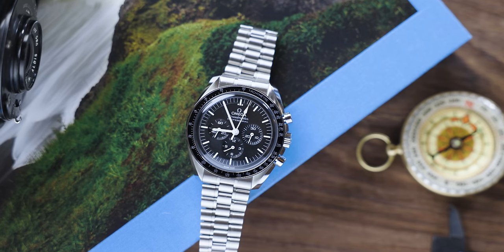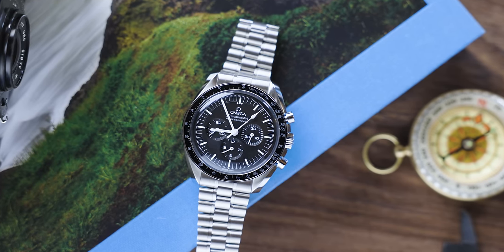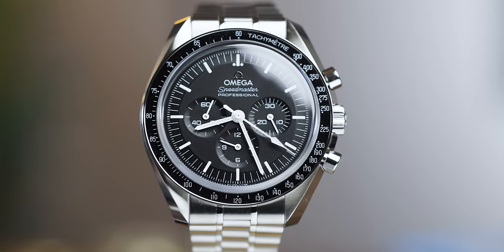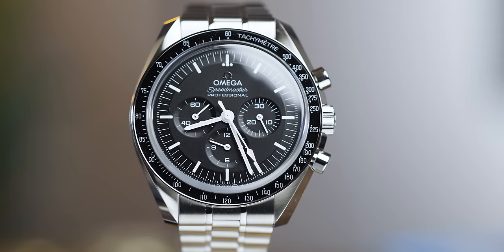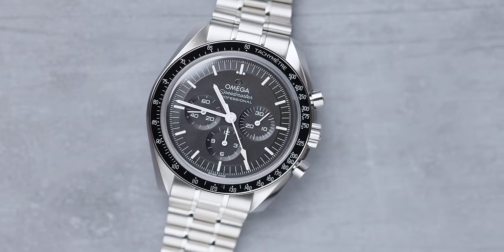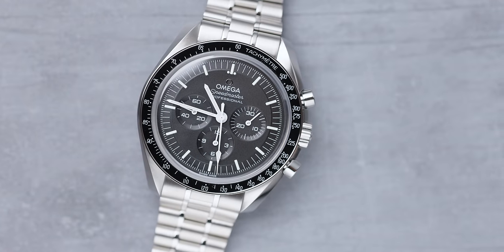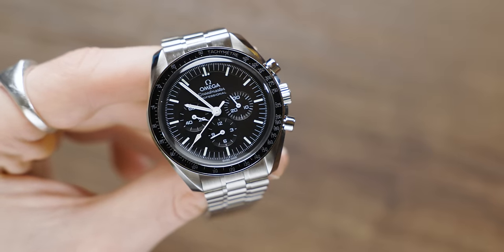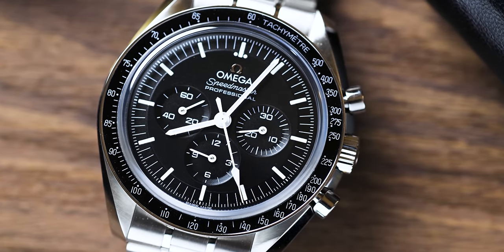Before point number two, I want to geek out here — I've always wondered what weighs more between the Hesalite and the Sapphire Crystal Speedmaster. Technically you'd expect the Hesalite to weigh more due to that closed case back. No links have been removed from either watch. The Sapphire Crystal variant comes in at 142 grams, while the Hesalite version comes in at 136 grams — so the Sapphire Crystal actually comes in heavier, despite the open case back.